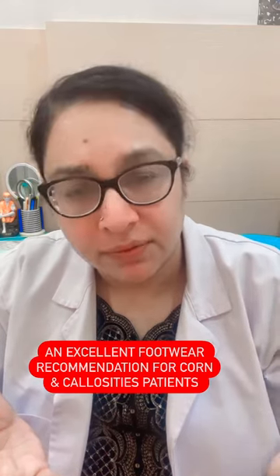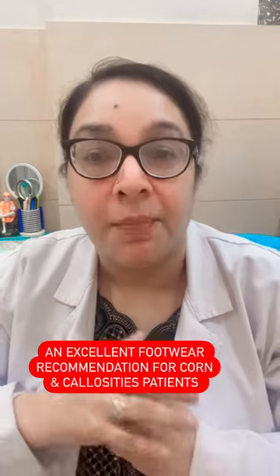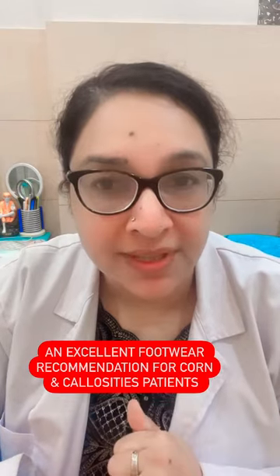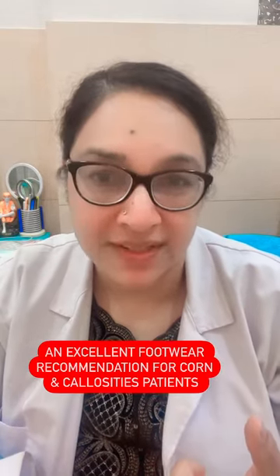People either go to a podiatrist or do it themselves, but the callosities keep coming back. Apart from a dermatologist skincare regime, you can go in for Skechers special shoes so that you don't suffer from the recurrence of corns and callosities again.